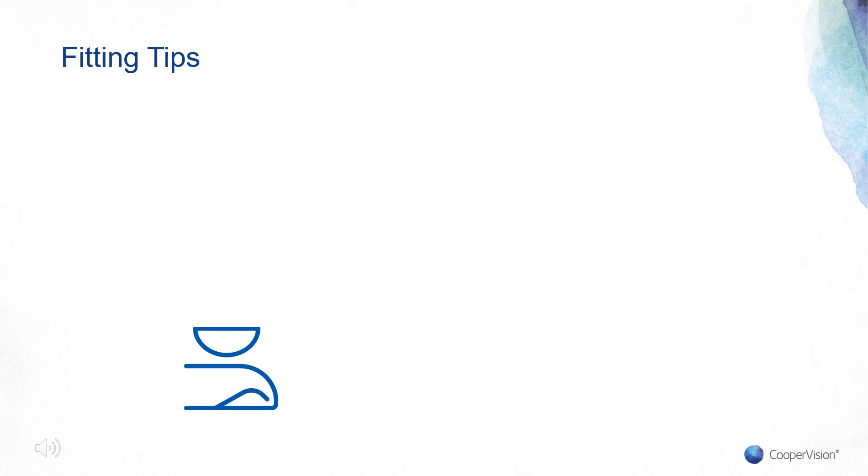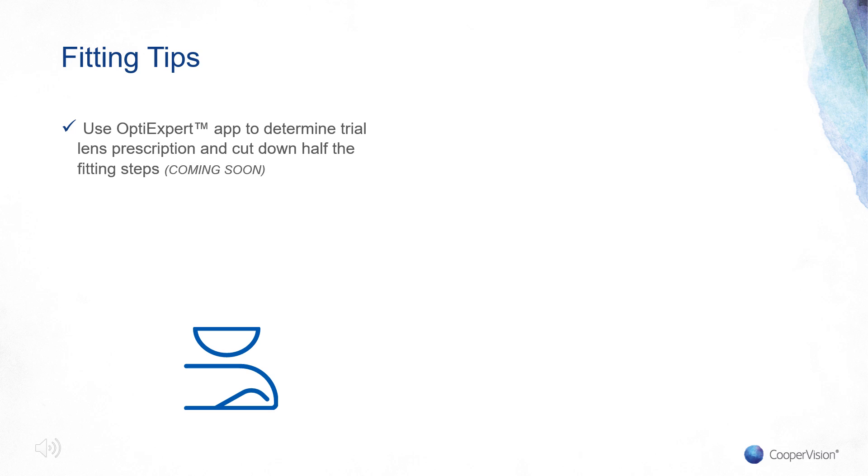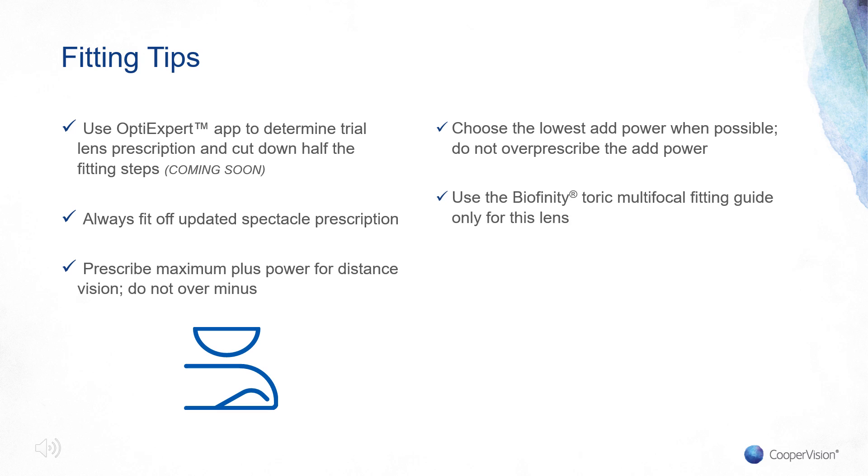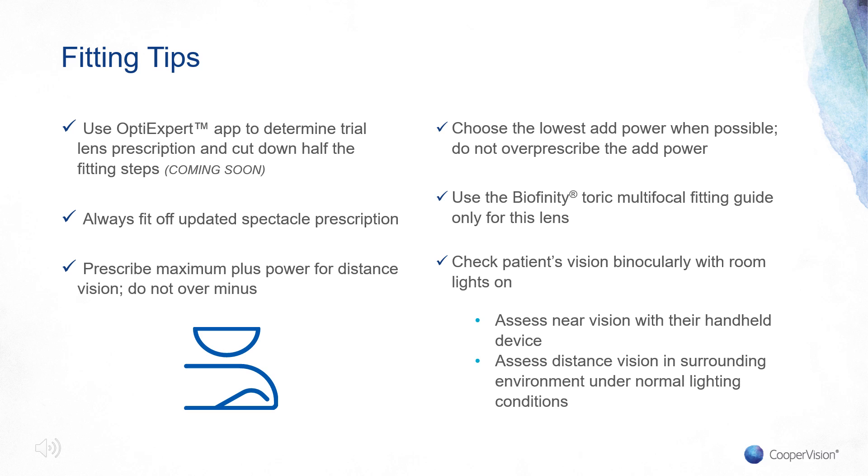Some additional fitting tips to keep in mind: use OptiExpert to determine the trial lens prescription and cut the fitting steps in half. Always fit off an up-to-date spectacle prescription. Prescribe maximum plus power for distance vision — do not over minus. Choose the lowest add power when possible — do not over-prescribe the add power. Use the Biofinity Toric Multifocal fitting guide only for this lens, and check the patient's vision binocularly with room lights on, assessing near vision with their handheld device and distance vision in the surrounding environment under normal lighting conditions.